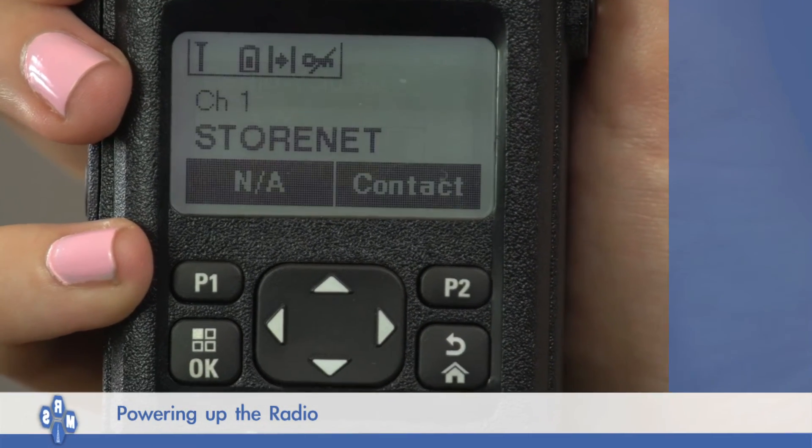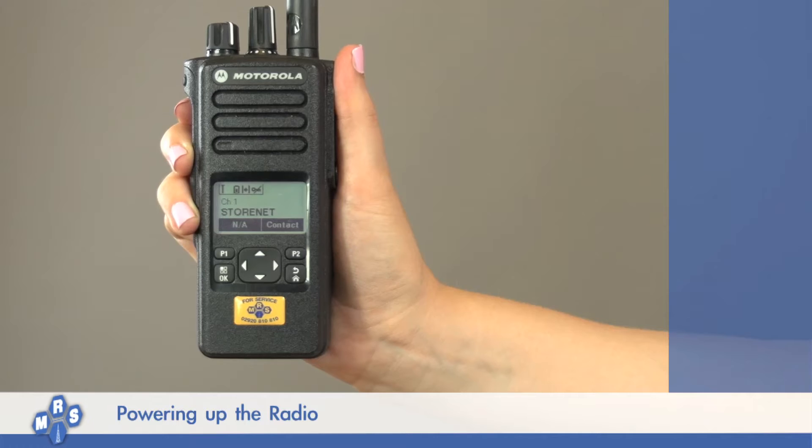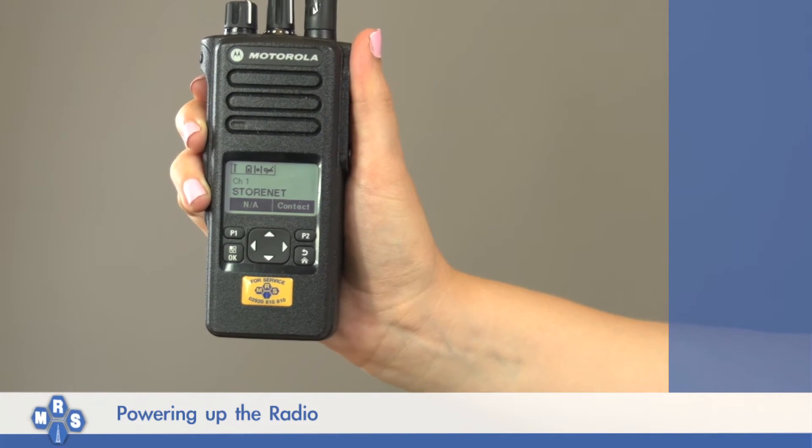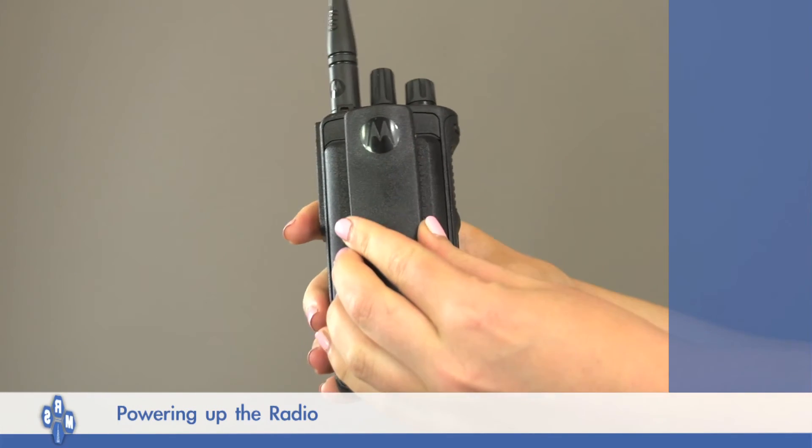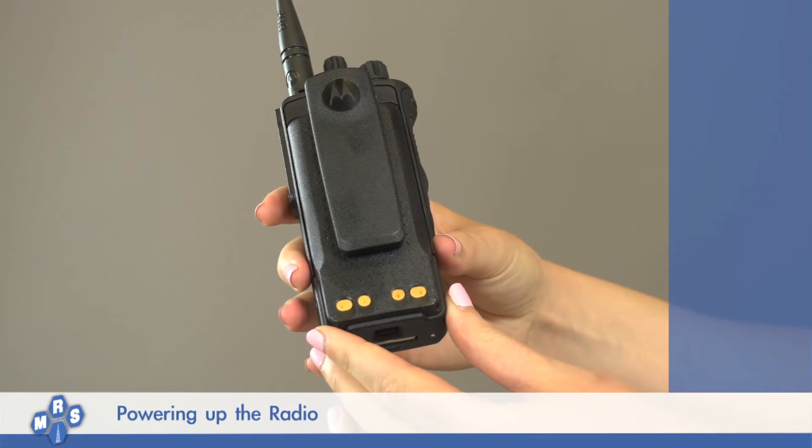If your radio does not power up, check the battery. Ensure the battery is secured to the top of the radio and there are no loose components. If unsure,